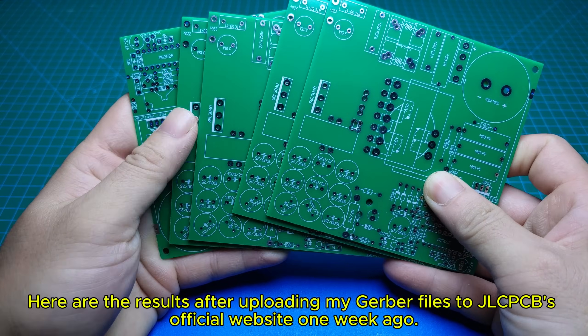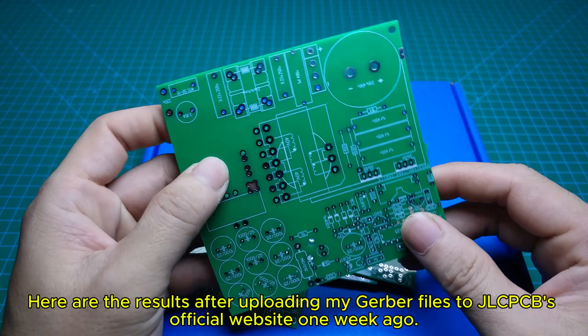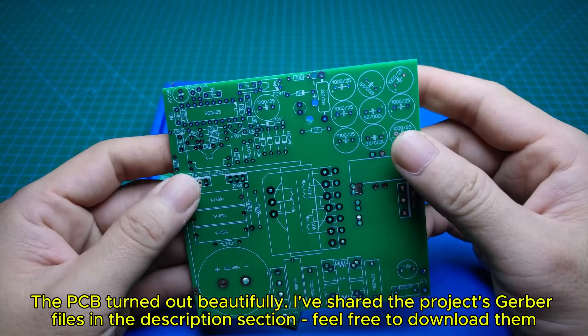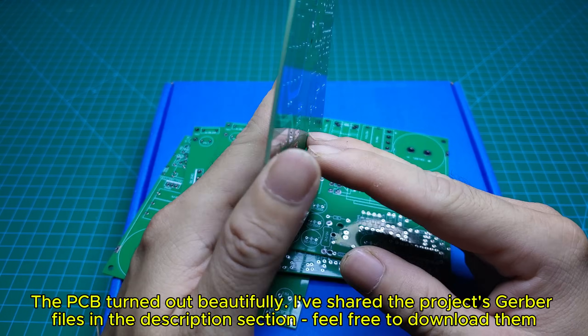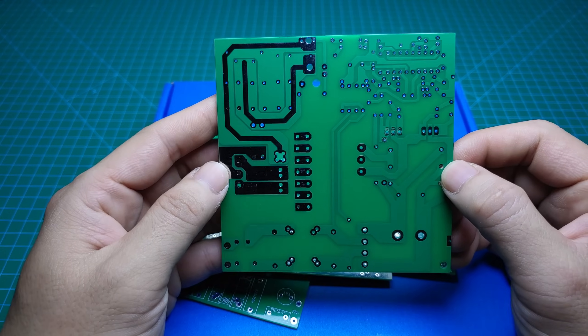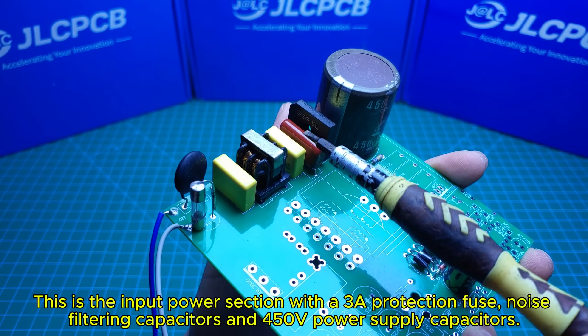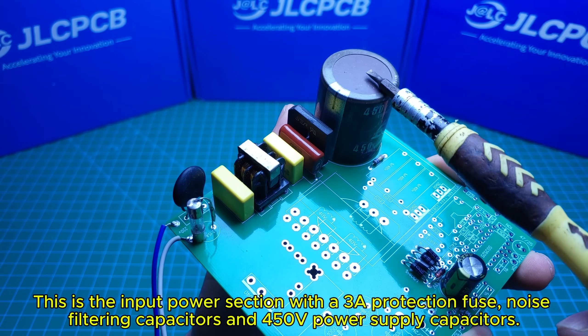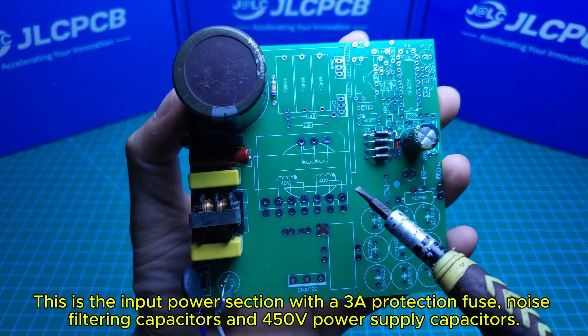Here are the results after uploading my Gerber files to JLCPCB's official website one week ago — the PCB turned out beautifully. I've shared the project's Gerber files in the description section; feel free to download them. This is the input power section with a 3A protection fuse, noise filtering capacitors, and 450V power supply capacitors.